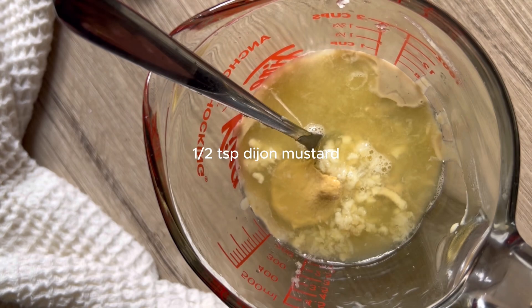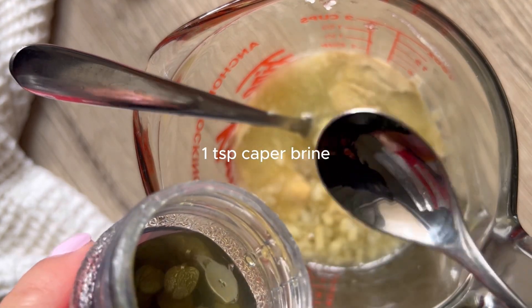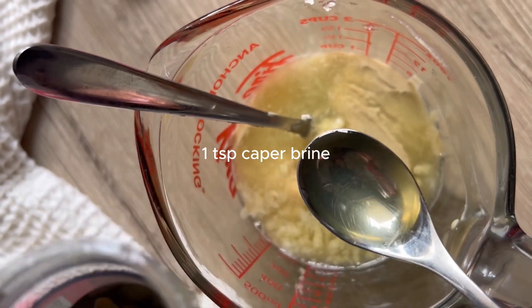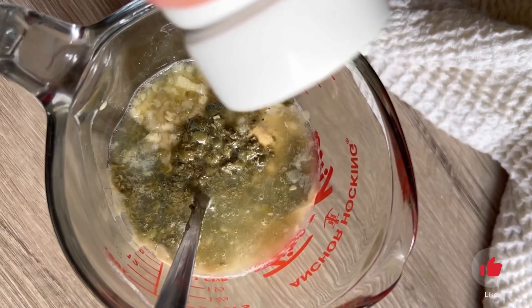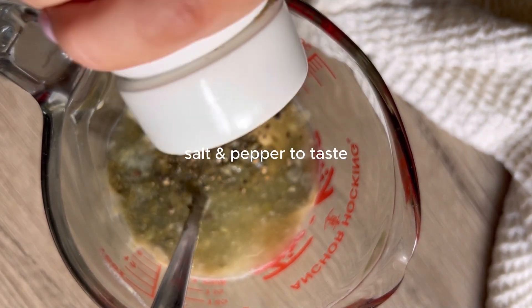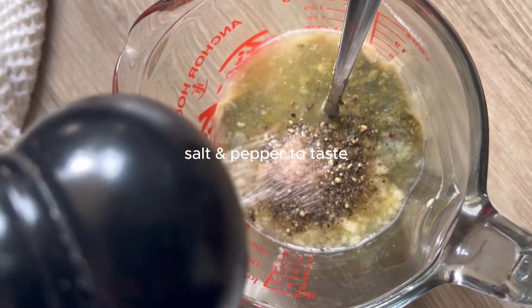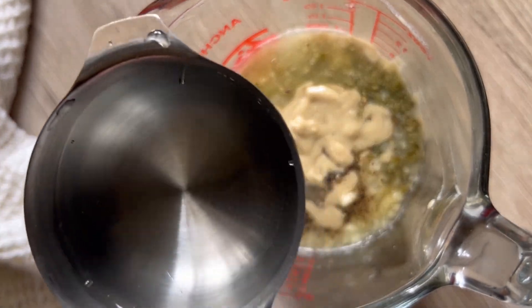Then we're going to add half a teaspoon of Dijon mustard. I'm making a double batch in the video but these are just the ingredients for a single batch. Then I'm going to add one teaspoon of the brine from the pickled capers — that's going to give it that anchovy flavor — and then salt and pepper to taste. Caesar dressing can be quite salty so don't be shy on the salt, that's what gives it that really good flavor.